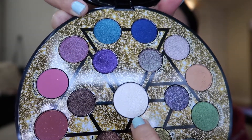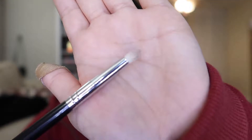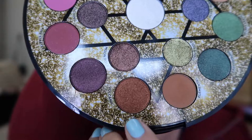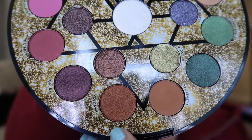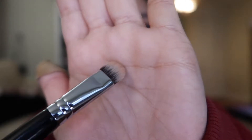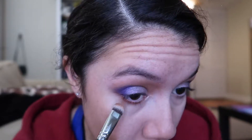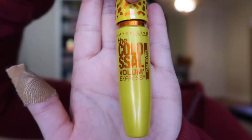I'm going to use the center color Luna on my inner corners — I'm using a Sigma E30 for that. Then I'm going to go in with this color Volcanic and run that on my lower lash line. I'm using a Sigma E55 brush, putting it on the very tippity top and then using it to line my under lash line. I'm finishing with the Maybelline Colossal Cat Eye Mascara.